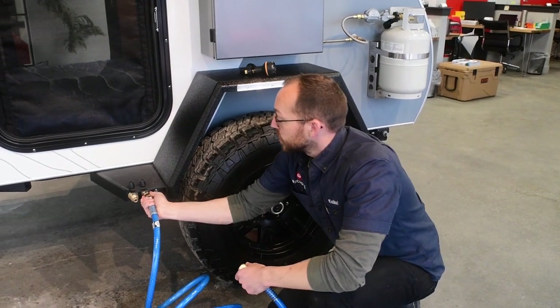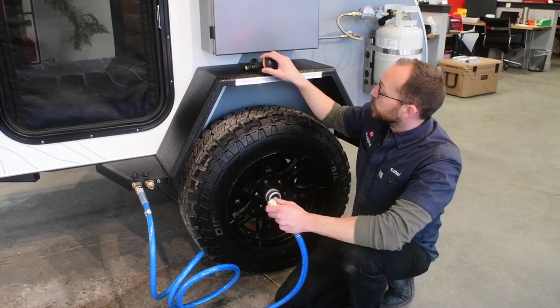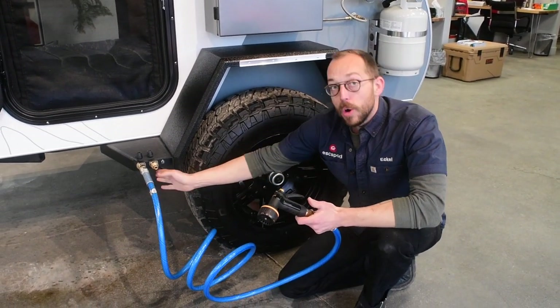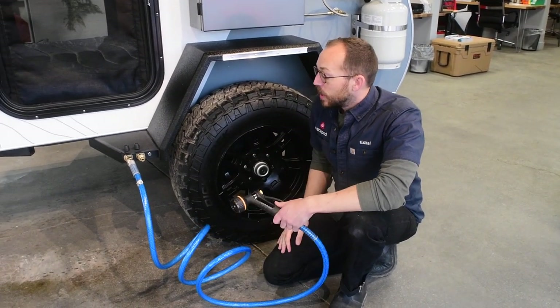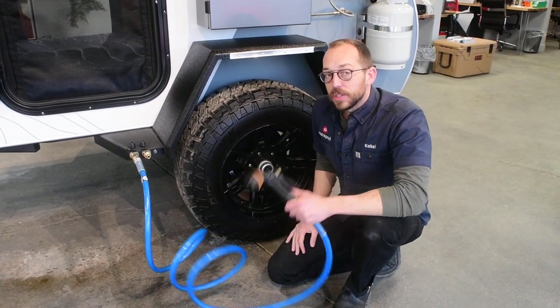When you're ready to use it, you just do the opposite — hook it up to the left side. You can either put the spray nozzle directly onto it, open up the valve, turn on the pump, and you're ready to go. If you do want to use the water heater, that's something separate I'll show you next.